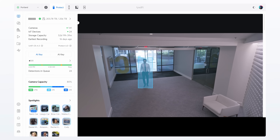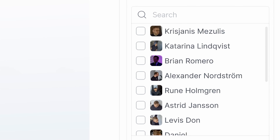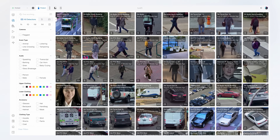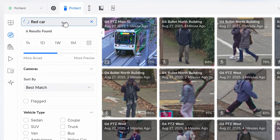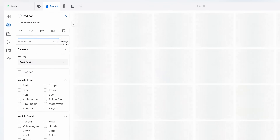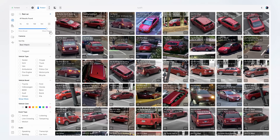We've improved person detection by combining face and body data for more accurate identification, with significantly faster identification latency across the system. Find Anything now lets you adjust the precision of your search, widening results for broader discovery or narrowing them for pinpoint accuracy, creating a much more powerful retrieval experience.